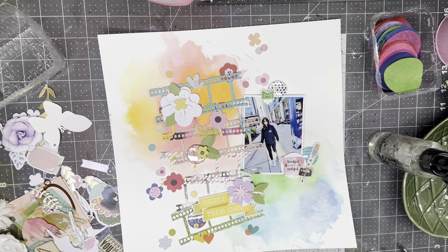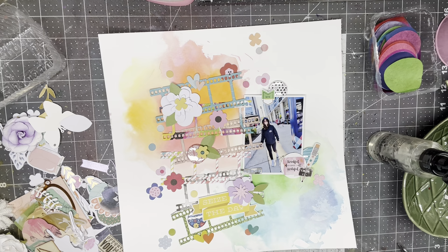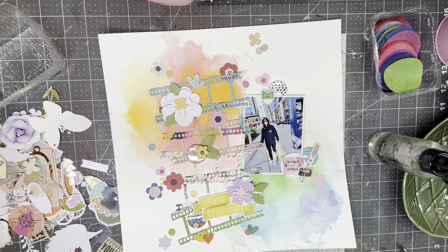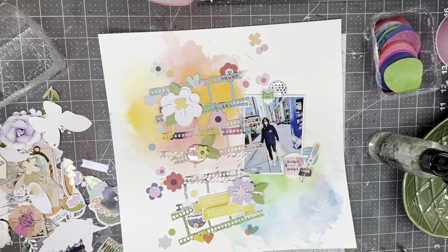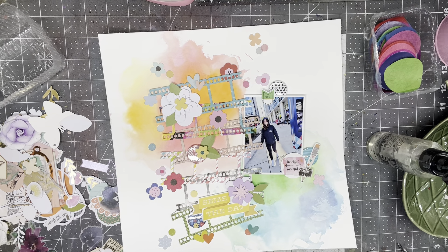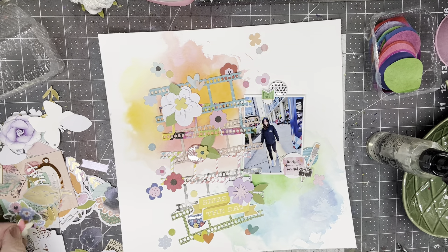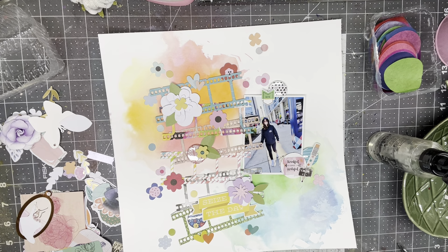If I don't add these little elements just as eye candy on a layout, they'll never get used. And they work well as eye candy. We're kind of approaching the end of the month and I really would like to get a lot of this used. I've got to do something with these dimensional flowers — I need to keep them out of this box. And there are a few more right in there.